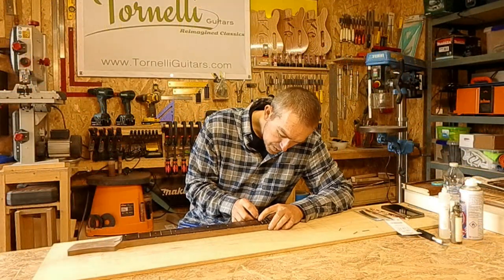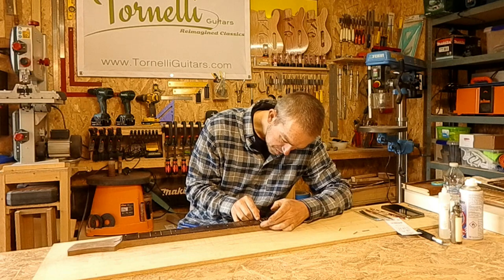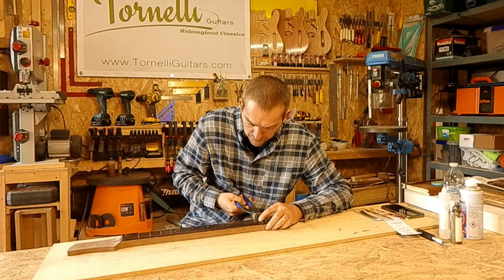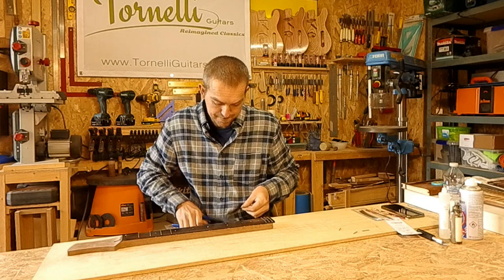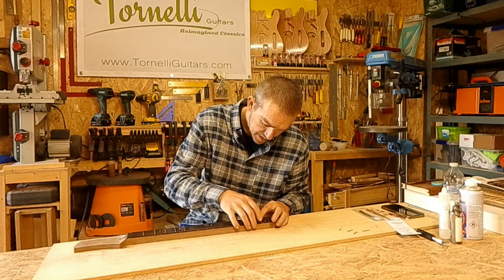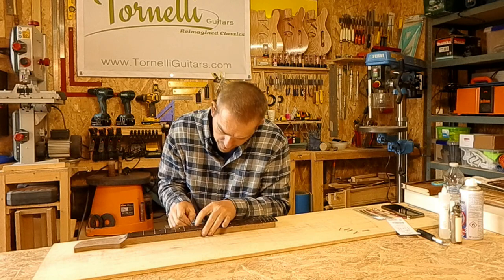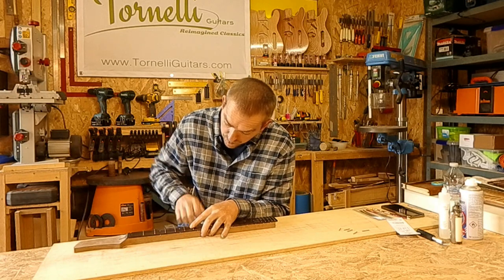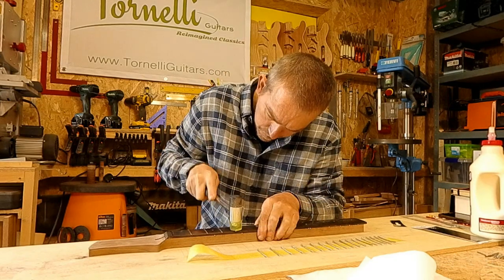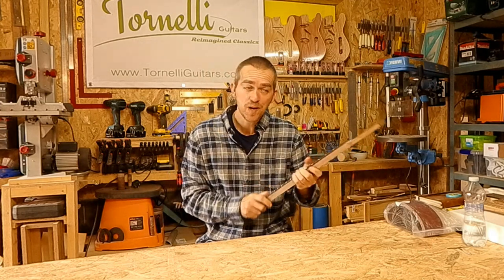Fret wire is one of those things that's really worth thinking about if you're making your own guitar. The temptation is to go with medium jumbo frets because that's what gets put on most guitars, but these are medium height narrow frets and I haven't met anybody that doesn't love them. Given that the frets are one of the main tactile components of the guitar, it really does pay dividends to look around and test guitars with different frets. The frets are in and I've trimmed the edges down.